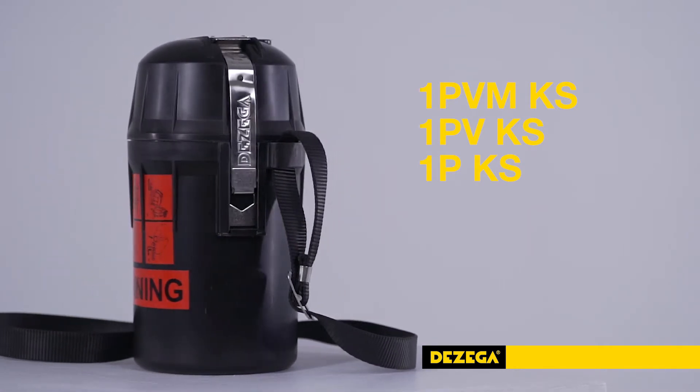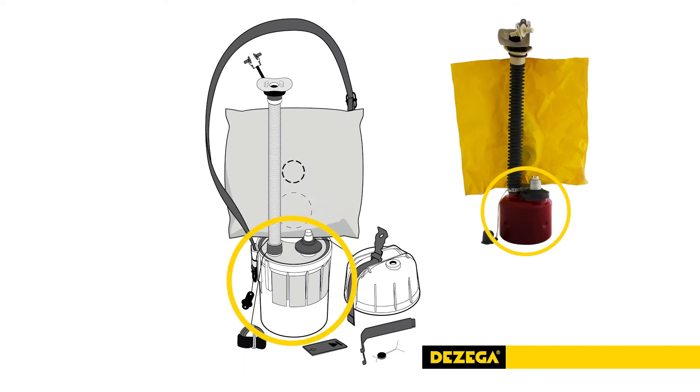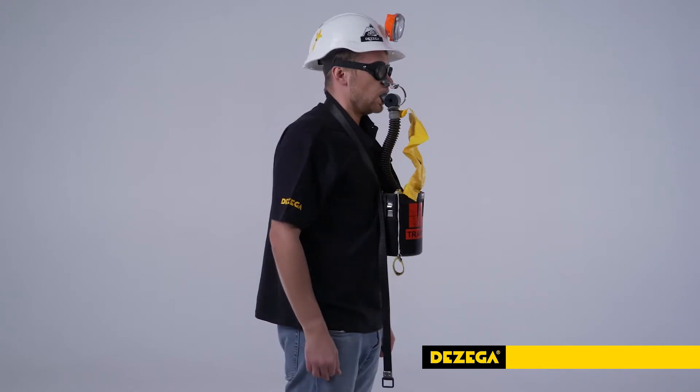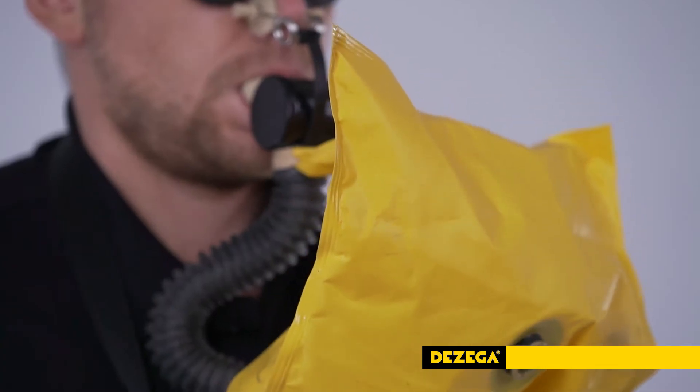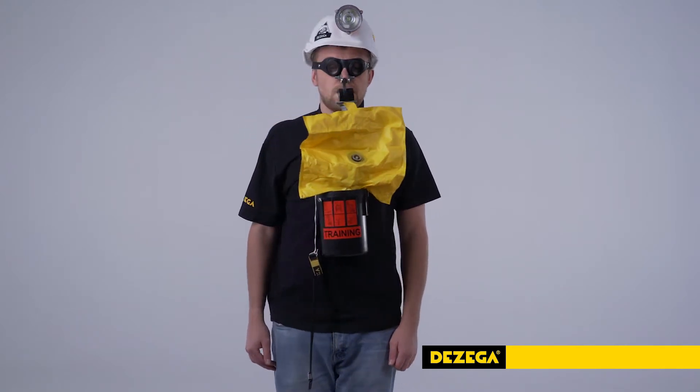It is supplied with a cartridge imitator as a default. Having applied it, the user can practice the skills and sequence of the donning procedure, feel breathing resistance, and practice wearing the self-rescuer prior to and after activation.